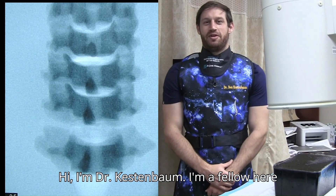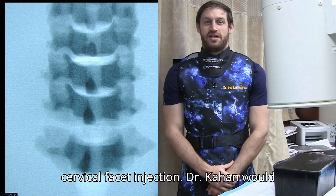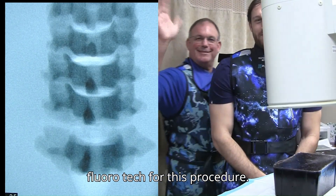Hi, I'm Dr. Kestenbaum, I'm a fellow here at the Kahan Center and today I'm going to be showing you all how to do a cervical facet injection. Dr. Kahan would be so kind — he's actually going to be my fluorotech for this procedure.